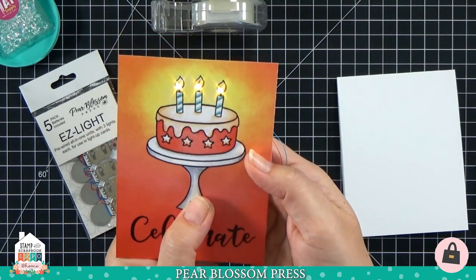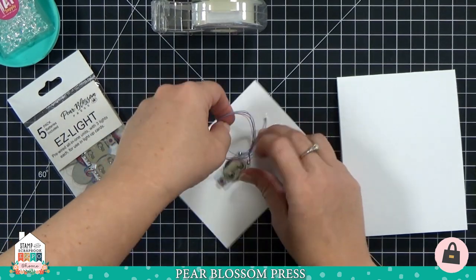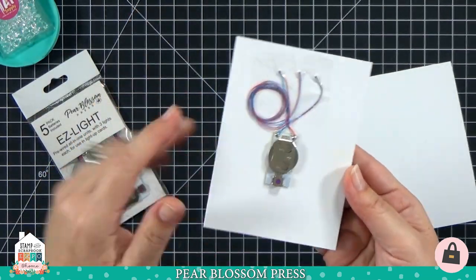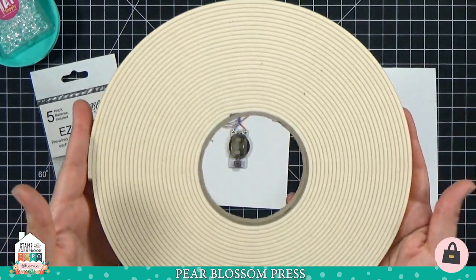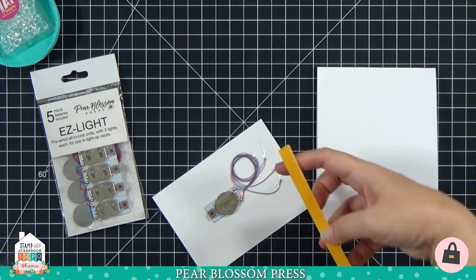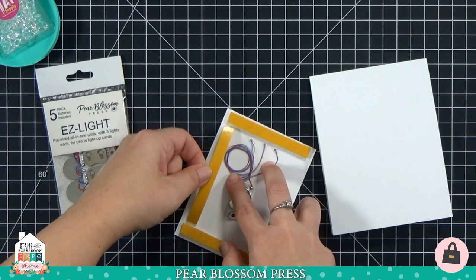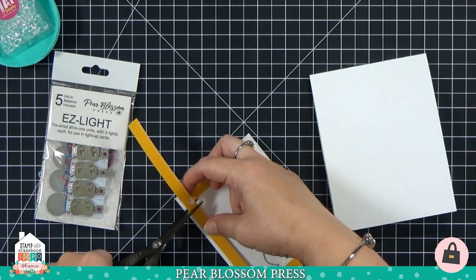We've got our three lights taped in place. When we flip it over, the wires are a little loose, so I gently curl them up — don't put any big kinks in the wires because that could damage them and cause a light to stop working. Just put gentle curves in and tape down with more scotch tape so the back is nice and clean. Now we need to put it onto our card base, accounting for the thickness of the battery, which is about the width of a double layer of foam tape. I carry double-thick foam tape in my shop — the release paper comes off beautifully.